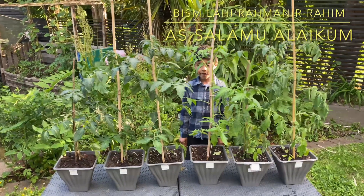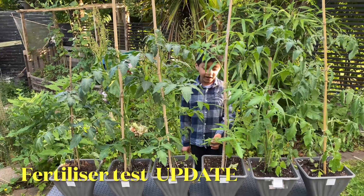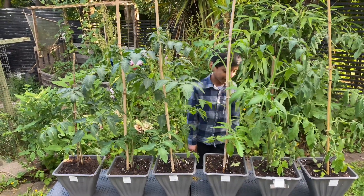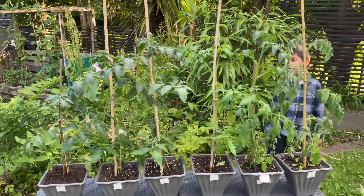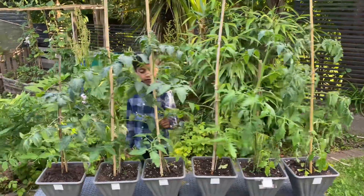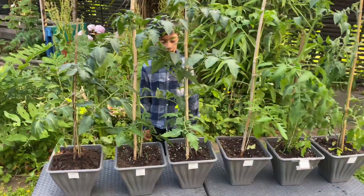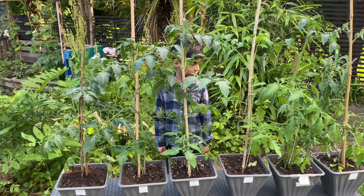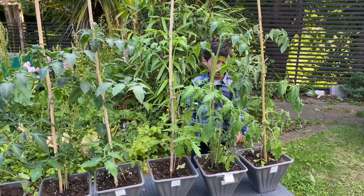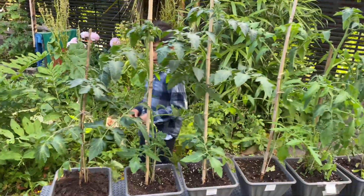Assalamu Alaikum everyone, we've got a great video today. We're reviewing the fertilizer test — it's week four. If you remember from the old video, we used five different types of fertilizer and kept one plant plain, to see which tomato plant came out the best.